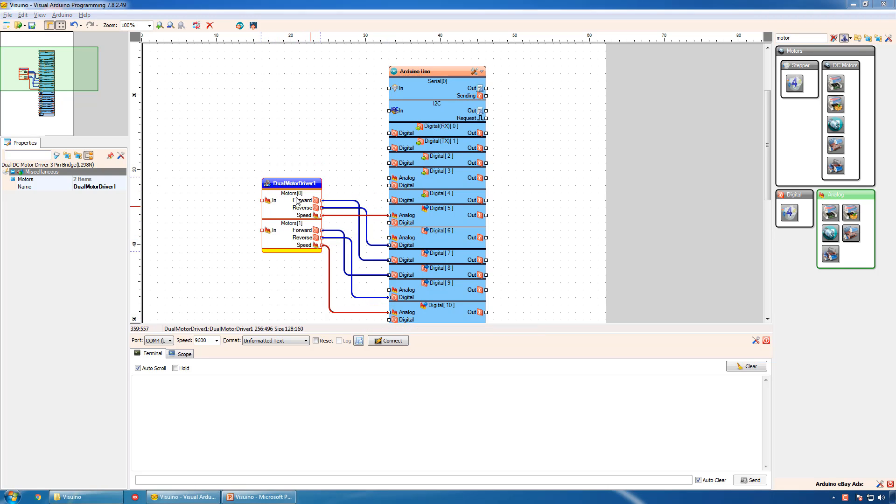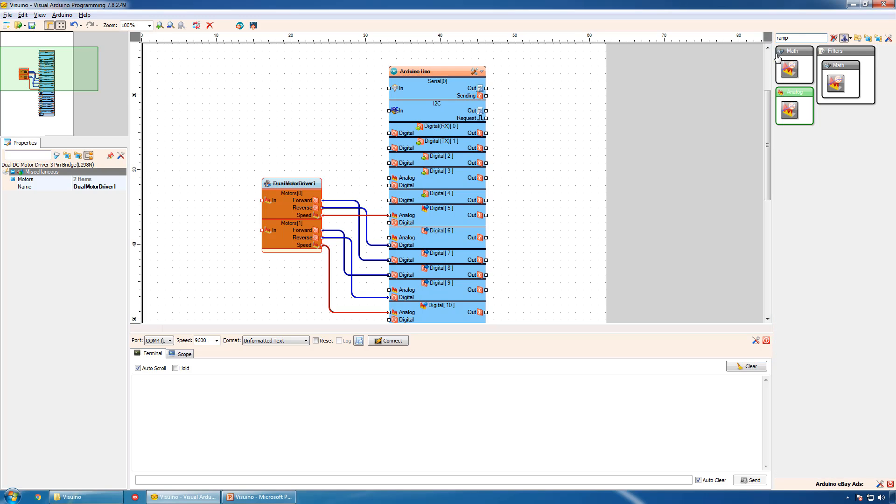The dual motor driver component has two input pins to control the speed of the two motors. We will send values for the motors to go forward, backward, or stop. This will work; however, the motors will turn suddenly and this will not be a smooth ride for the robot. It is best if we introduce a transition between the values with a ramp. Visuino includes a special component exactly for this purpose: the Ramp to Value component.